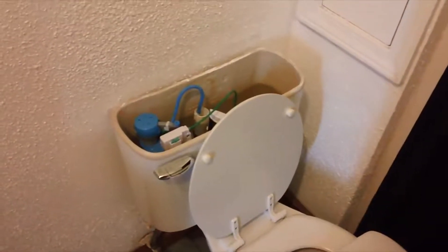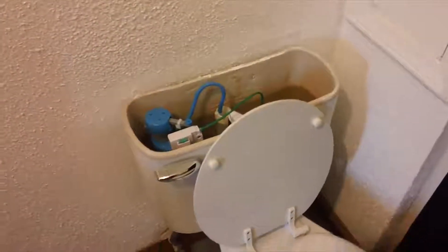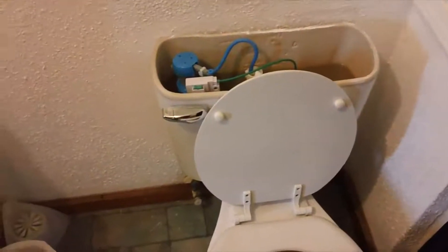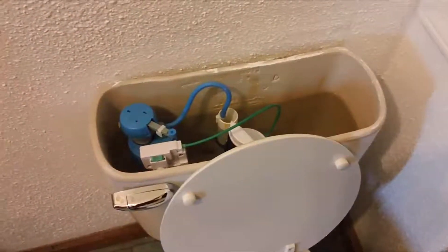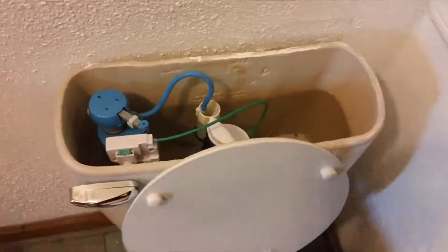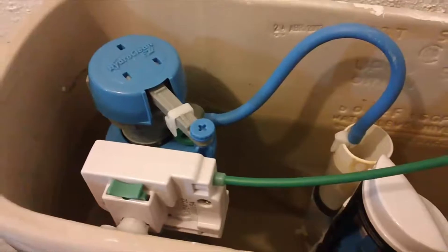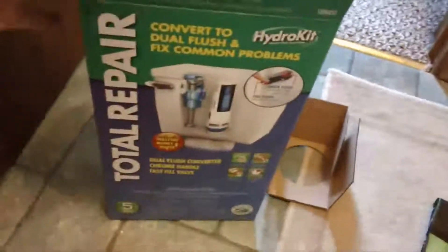Something I didn't mention earlier is that the reason this is such a big deal is — you know those articles online about a dripping faucet that runs all the time and how much that can run up your water bill? Well, this was basically like having a tap turned on and running constantly for us. This started last month and we saw at least a $10 jump in our water bill from this.